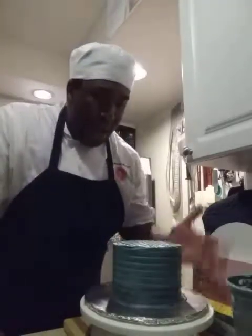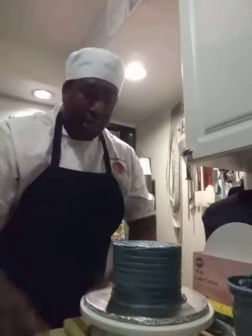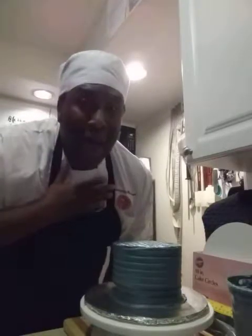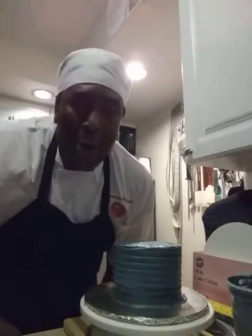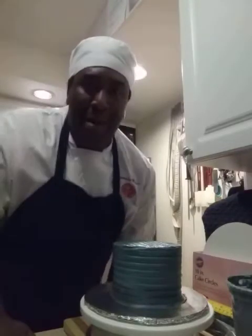There you have it — you have your cake combs, how to ice your cakes, how to tort your cakes, how to crumb coat your cakes. You guys are ready to go and I hope I've done a little bit of justice to help you on your way to becoming a better cake decorator. Enjoy your night, bye bye!